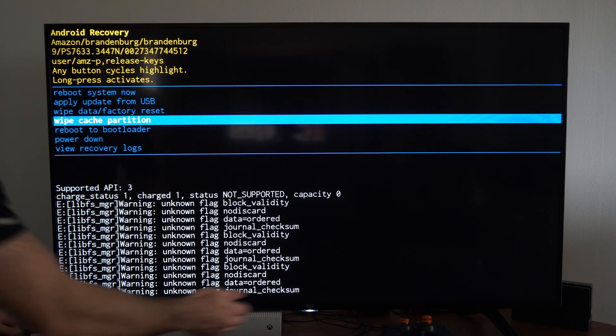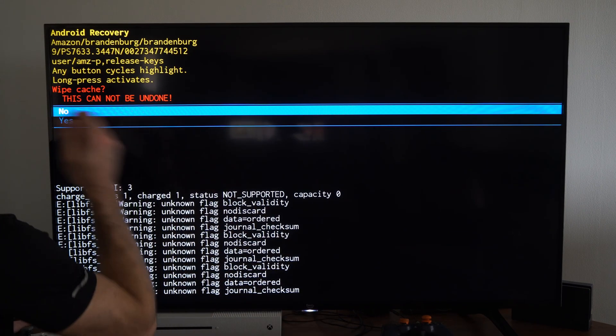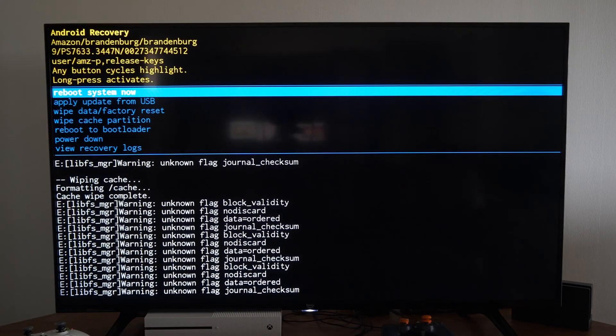So we should be selecting here — let's hold down on the button to select it. That's how you select it, you just hold the button down. Then let's go on down to Yes and wipe the partition. Hold the button down, and we just selected it. It only took a few seconds to do.